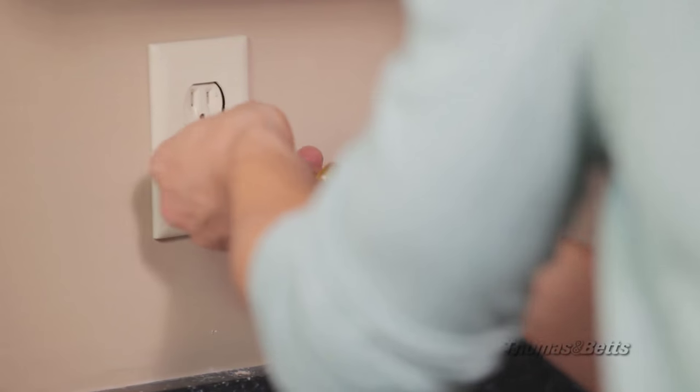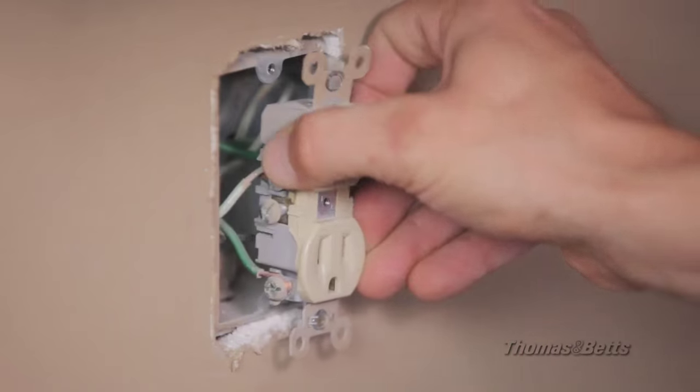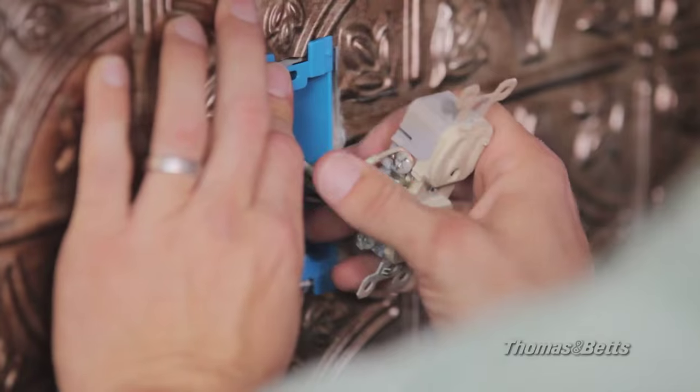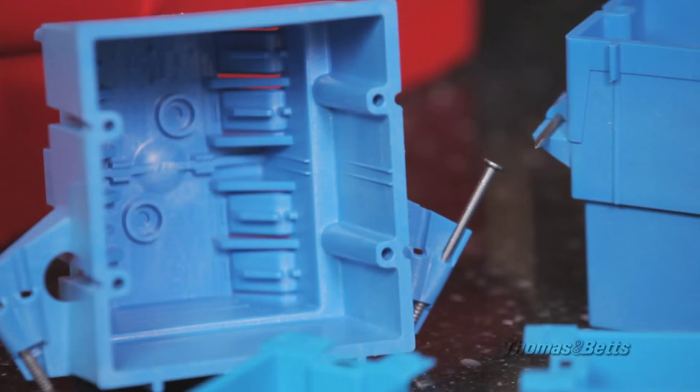After turning off the electricity, take off the cover plate and pull the receptacle or wall switch out from the existing electrical box. Simply slide the Carlin gangable box extender over the existing receptacle or switch. It works with multiple boxes as easily as it does with a single box.